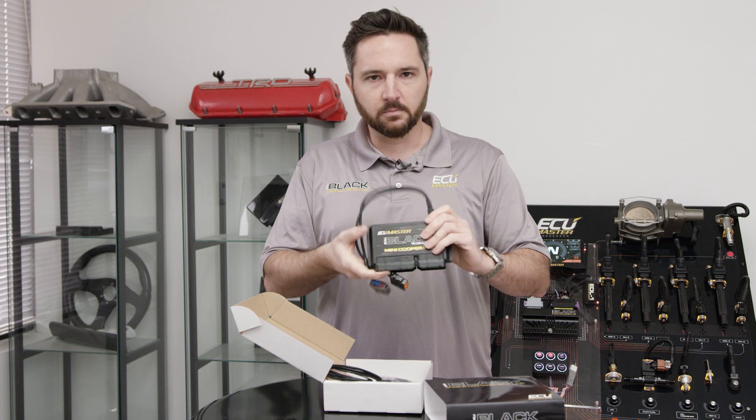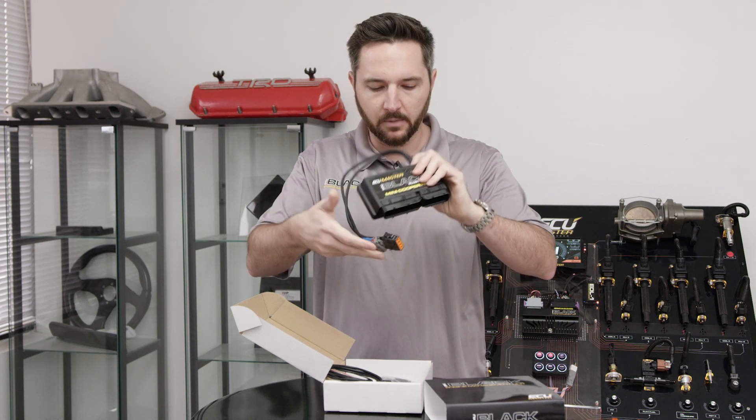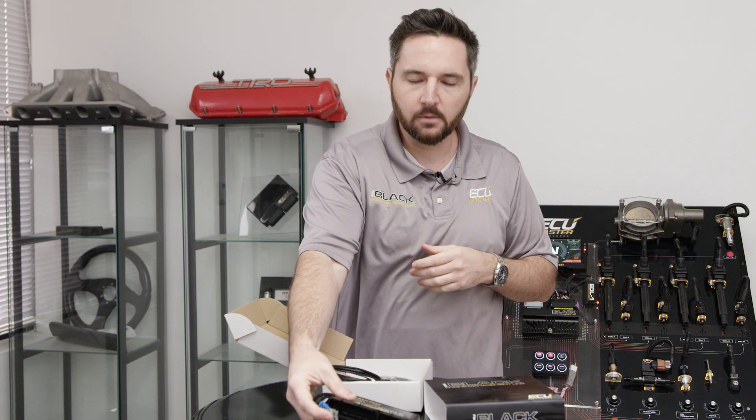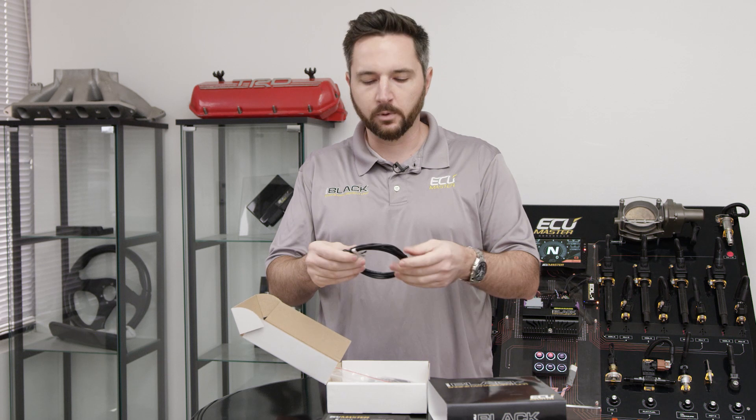So you simply just put this in place of the factory ECU. You've got your USB port here for laptop programming. It's based off an EMU Black, so you get all the features of an EMU Black just in a form-fit case for the R50 Mini Cooper.